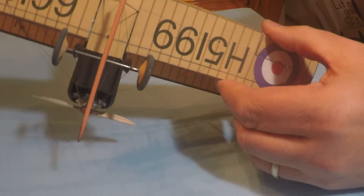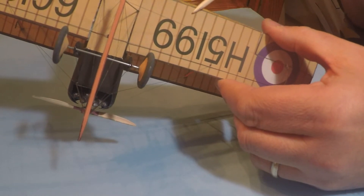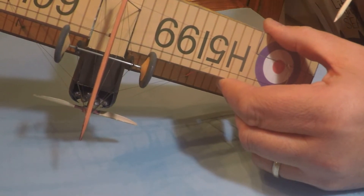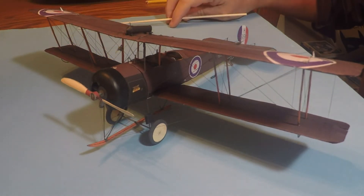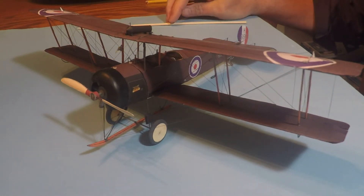These Anser kits are very good and the fit was pretty wonderful. My biggest gaffe was right here on the trailing edge — you can see I painted it but I misfolded that lower wing. It wasn't the kit's fault, it was mine. Really a nice kit. If you can find it, pick it up.